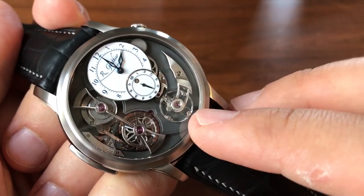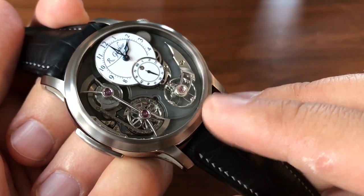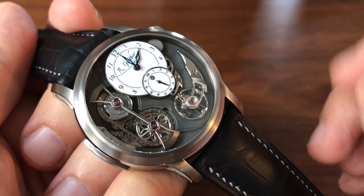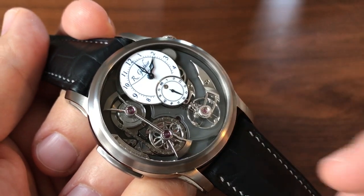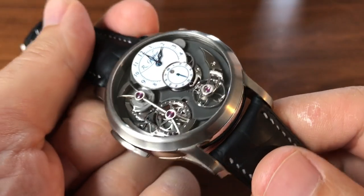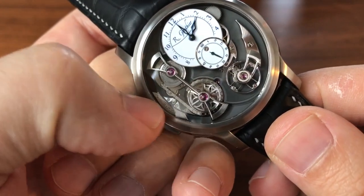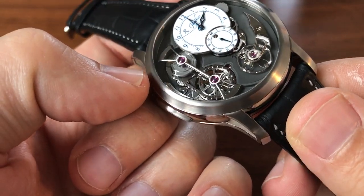The differences in power delivery can affect the rate-keeping of the movement — when it's really strong there's more force on the escapement than when there's very little. Sometimes when you wind a watch in the very beginning there isn't even enough power to get the balance wheel going, and then once fully wound it's really going. There are a bunch of different mechanisms to counteract this, and one of them is called the chain and fusée, which is what Romain Gauthier has chosen to use, though he's modified it quite a bit.